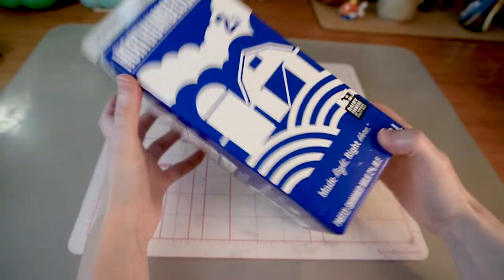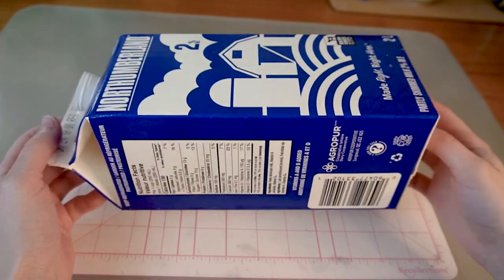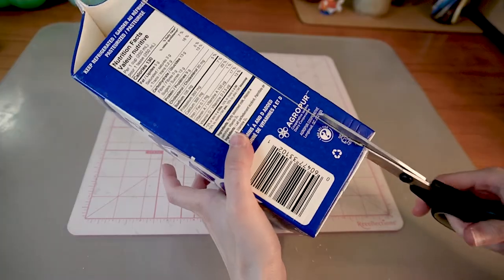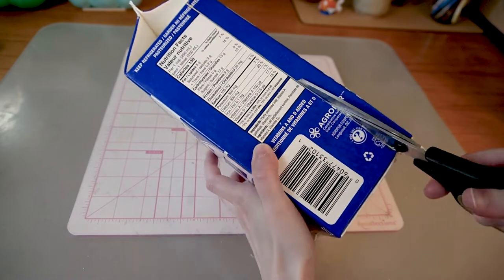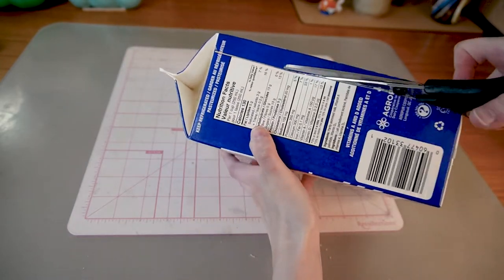Obviously I could have just bought a cute planter from the store, but why spend $15 when I can spend three hours building it with trash and three dollars worth of supplies? I need a watertight container, so I took an empty milk carton.